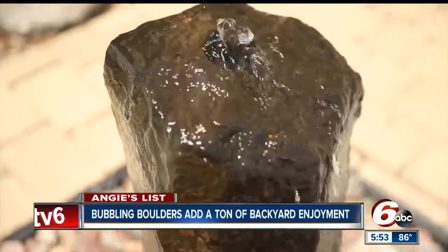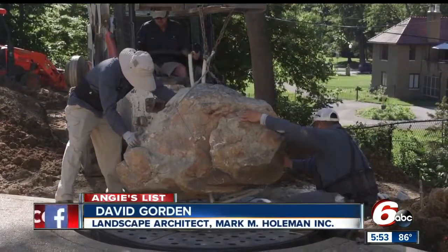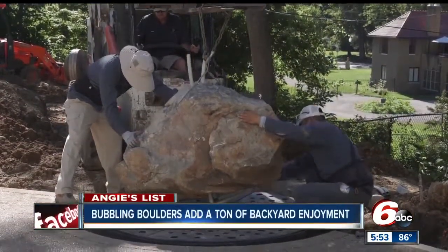Bubbling boulders come in all shapes and sizes. And unlike fountains where they are pre-built — a kit-type thing — this is its own thing. So there's nothing like it anywhere else.